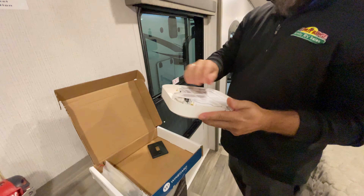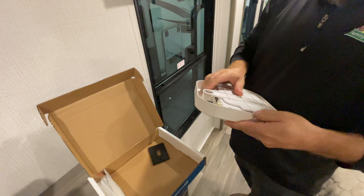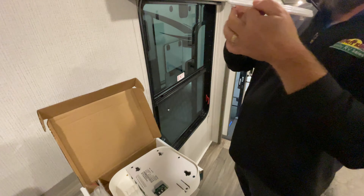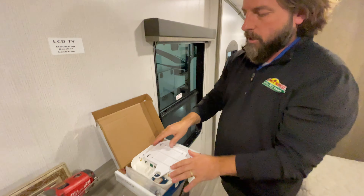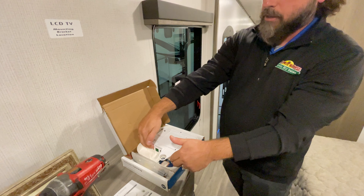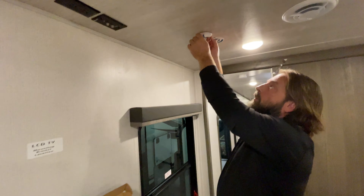So there are a couple of things here, and here are the problems we run into. First off, you've got to take the base off — this base is what you're going to mount to your ceiling, and there's a certain way it goes. The holes over by where all the wires hook up — that orientation is important, you've got to remember that.